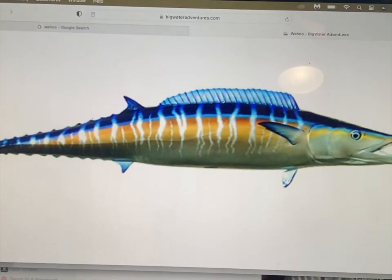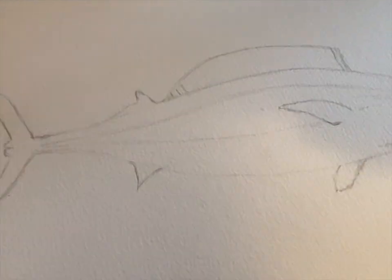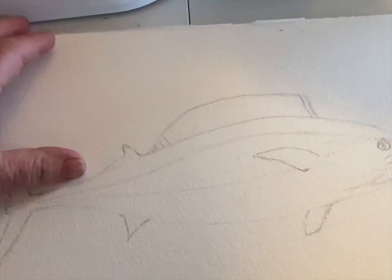I'm not sure which one I want to do, but we'll figure it out when we get in there. We're gonna do a wahoo, and here it is — I've sort of drawn it. The lighting is not very good here by the way, y'all.